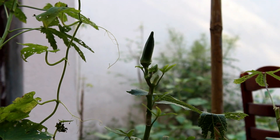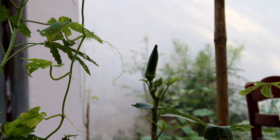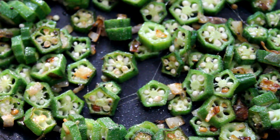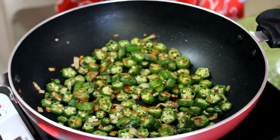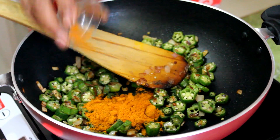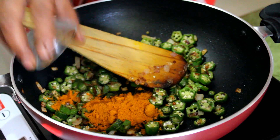Just want to show you our lady's finger that we grow in our backyard. You can see that the lady's finger is getting cooked. Cover the pan and cook for few minutes. At this stage, add turmeric powder, mirchi powder and salt.